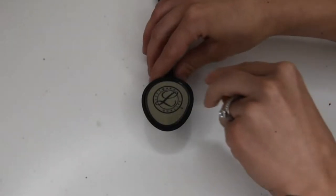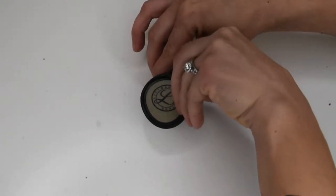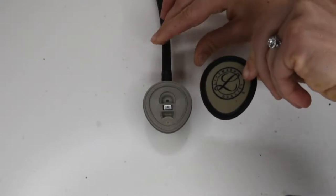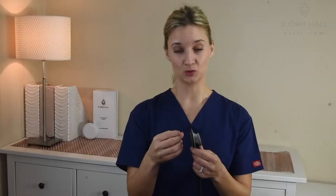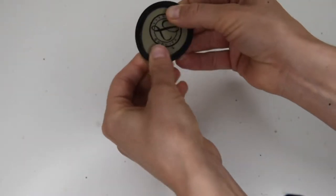So to actually remove the diaphragm off the stethoscope, you would simply put your fingers on the plastic rim of the diaphragm and gently pull upwards. It is quite easy to take it off. The plastic is really soft. It is one of the easiest ones that I've tried. If you're looking to buy one of these stethoscopes, you can head on to my YouTube channel and check out my full review of the Litman Lightweight 2SE.